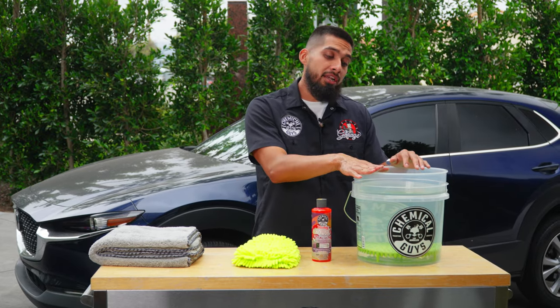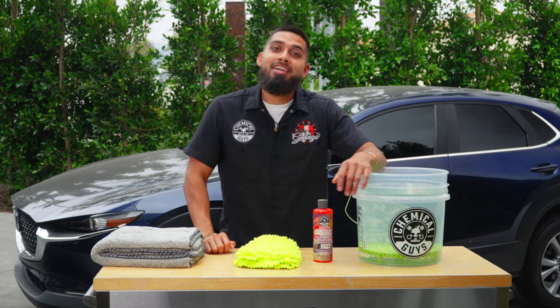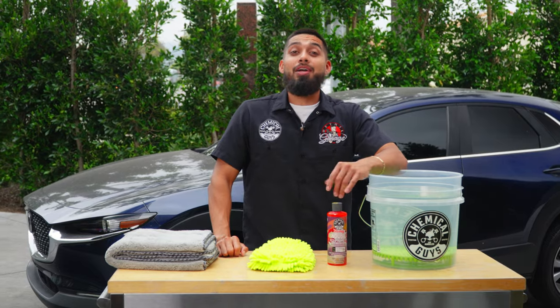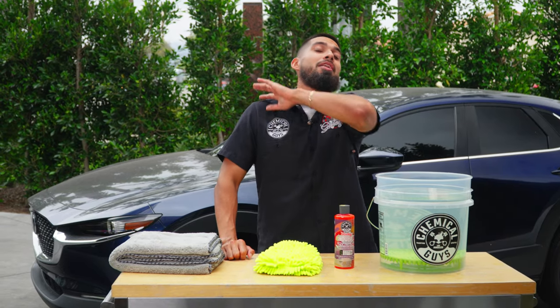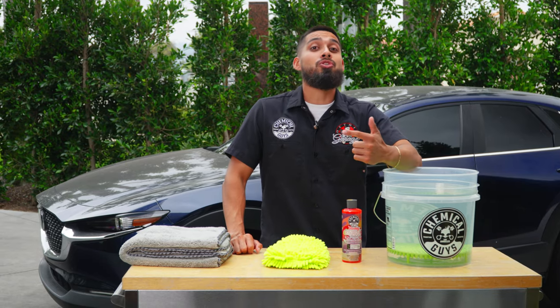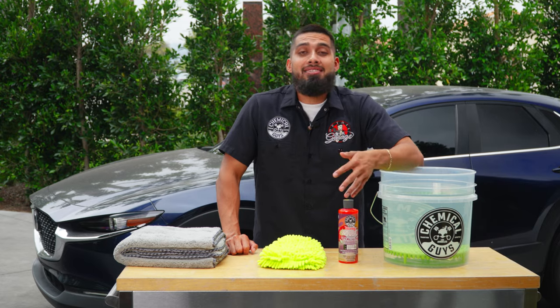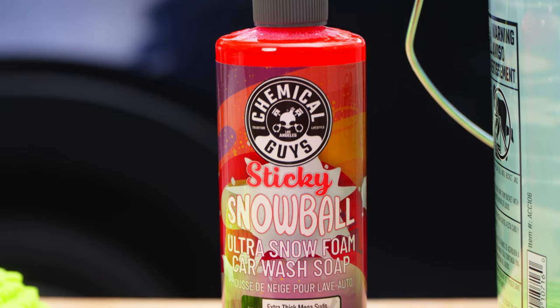Number one is bucket, number two is dirt trap, and next up is soap. What type of soap do you need? A pH-balanced soap? A ceramic soap? A wash-and-wax soap? Or just a basic clean slate soap?